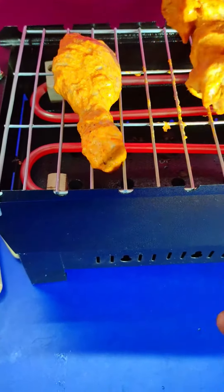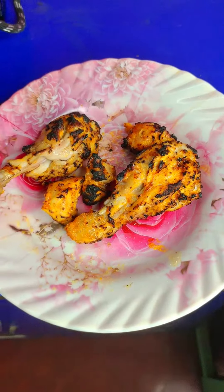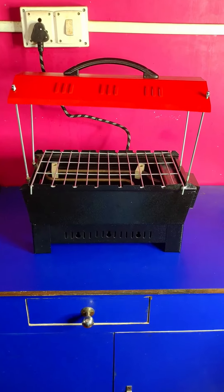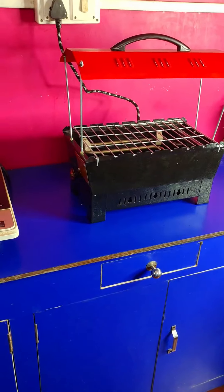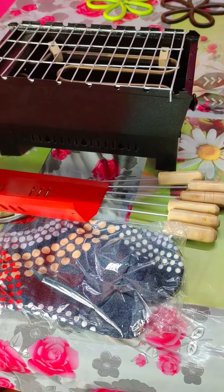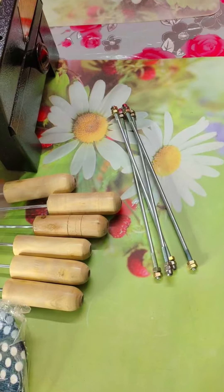Hi friends, this is Sabina your home and kitchen expert. Today I have brought you again a barbeque griller on the side of the hot life. This is in red hot shape and it is portable. You can use both electric and charcoal. This is 1000W power consumption. Let's see what you are getting with it, how you can assemble it and how you can use it.